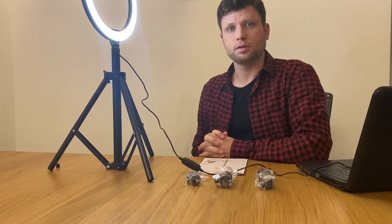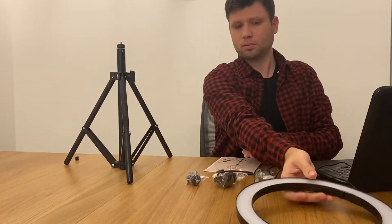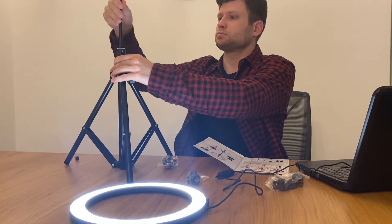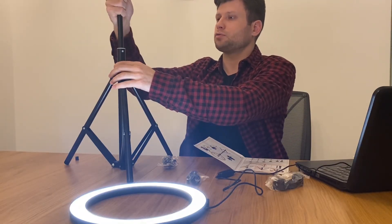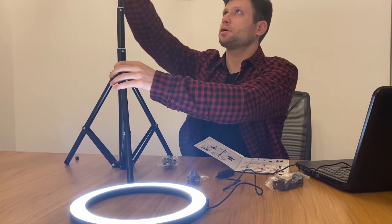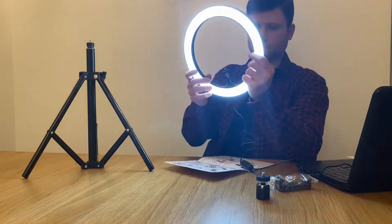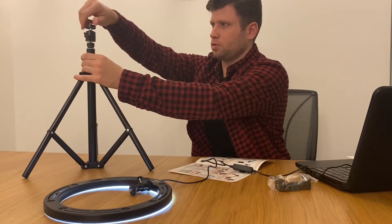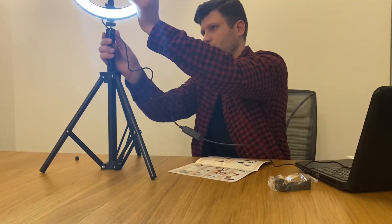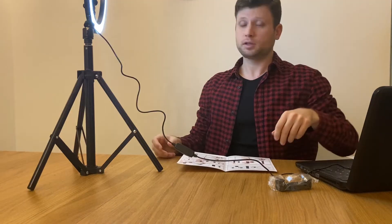Now I'm going to build it up and see how it looks. You just have to turn right to unlock it and turn left to lock it. This one goes here. Now I can rotate it, which is quite convenient. Let's add the phone mount.